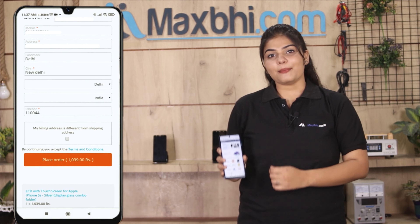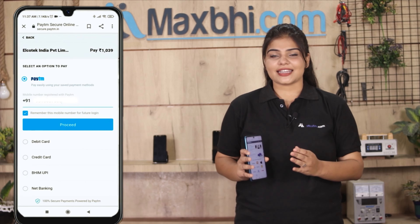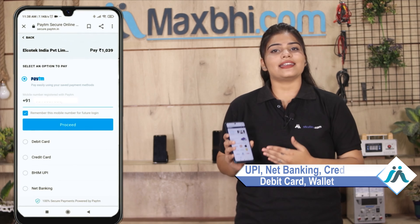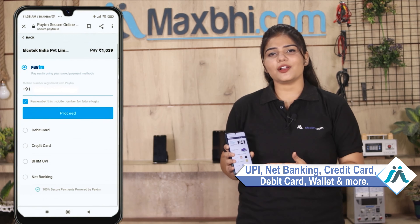After clicking order, you will be taken to our super secure payment page where you can pay in almost every way, including UPI, net banking, credit or debit cards, wallets, etc.